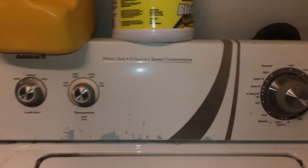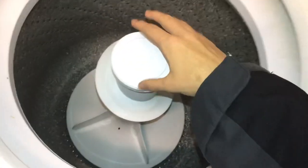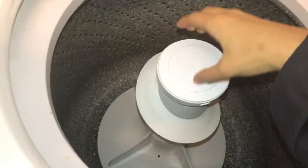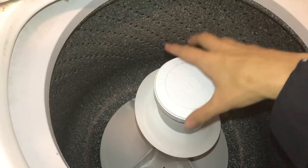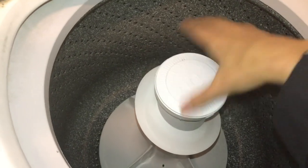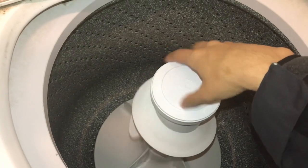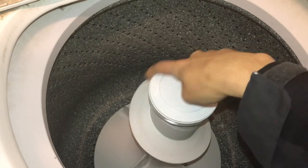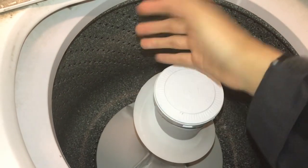Here's a view of the inside of the washing machine. You can see the dual action agitator right here — it basically looks like a Kenmore agitator, but yes, this is the dual action agitator.